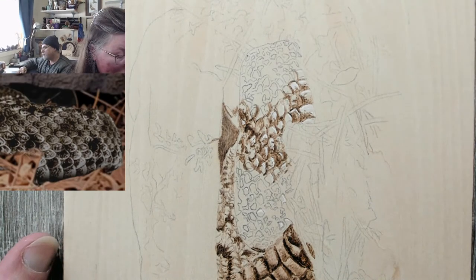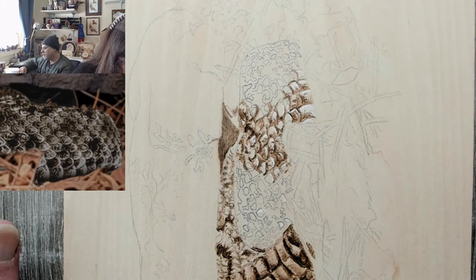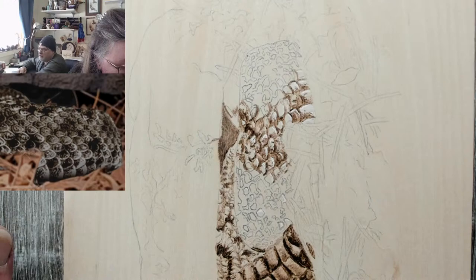I'm going to bump the 18 extra small down to 1 so I can get some lighter shading in. It'll do a lighter shading if I have the full pen down, but using the tip will still be hotter.